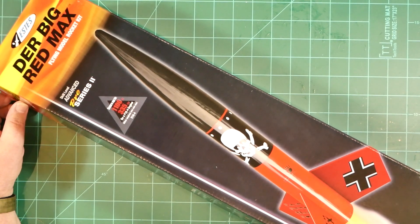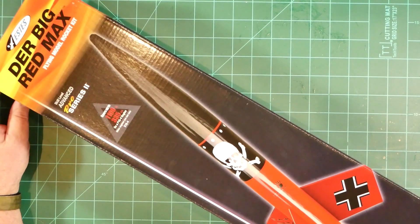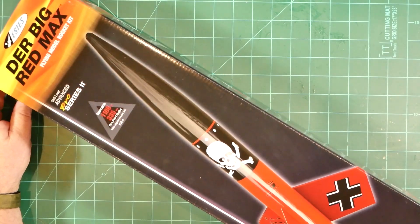Greetings and welcome to yet another rocket-related unboxing video. I'm James Duffy and I'll be your host for this examination of the latest release from ESDAS, a reinterpretation of the venerable Der Red Max kit from the early 1970s.